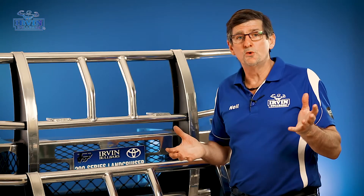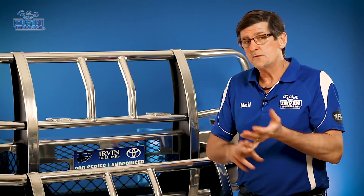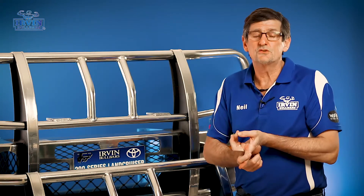We get asked lots of times when we're fitting bull bars up: are there any other modifications that need to happen to the vehicle? Generally with an aluminium bull bar you don't need to worry about suspension or headlight setup because the bar is lightweight yet still strong.